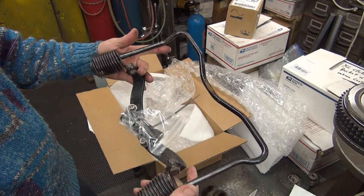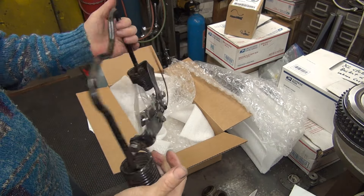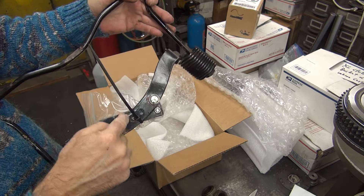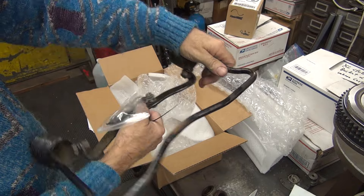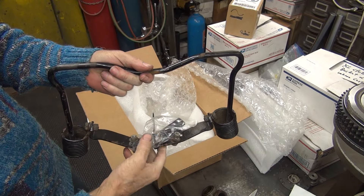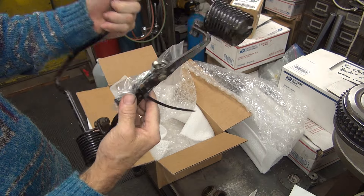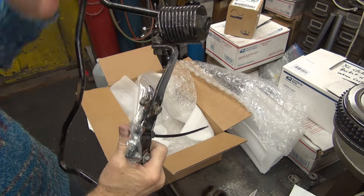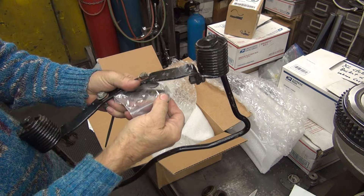I got a buddy seat spring set up. This one's for a 45 because it's got the little center holes right here where it bolts the fender bracket, and that rotates up like that. And it looks like they gave me the fender mount also, which is the one that has the slip-in bracket.